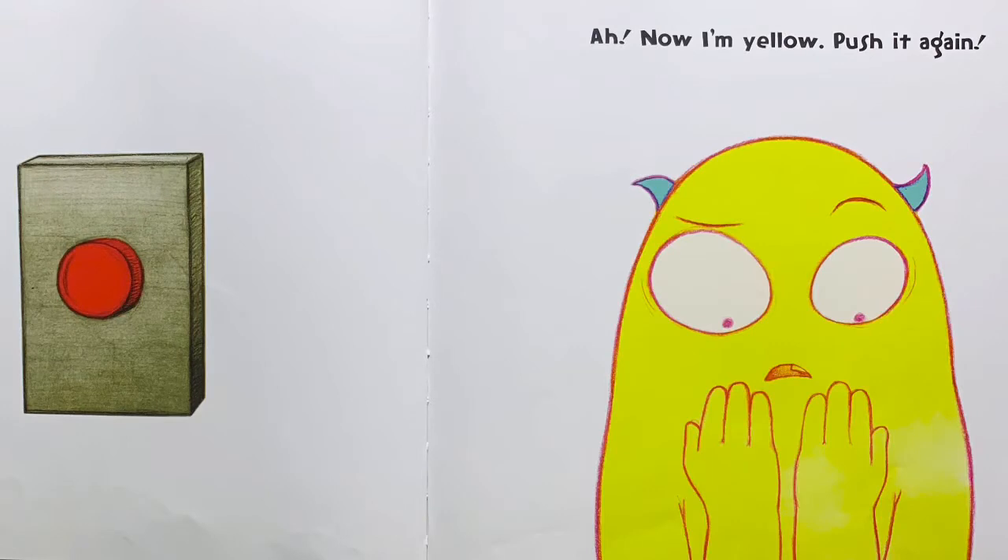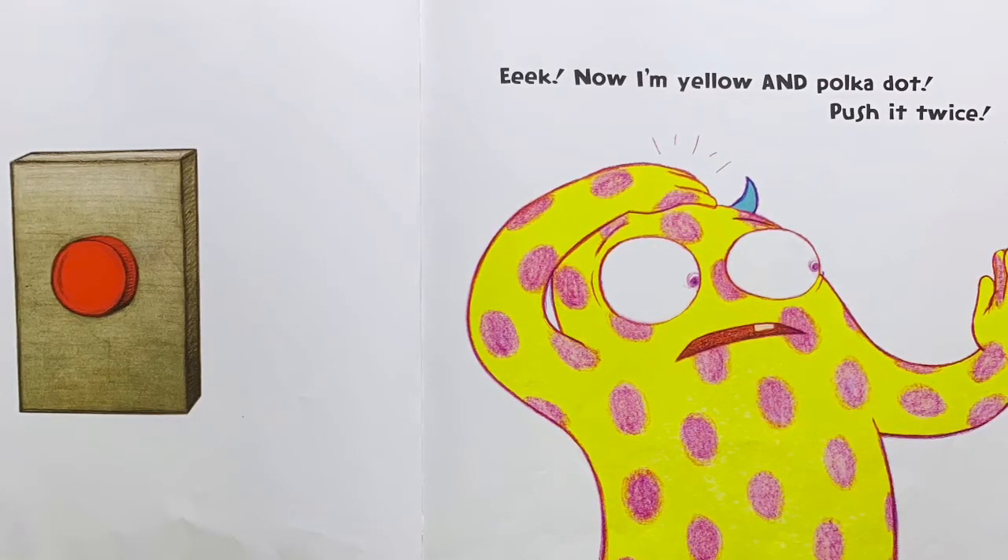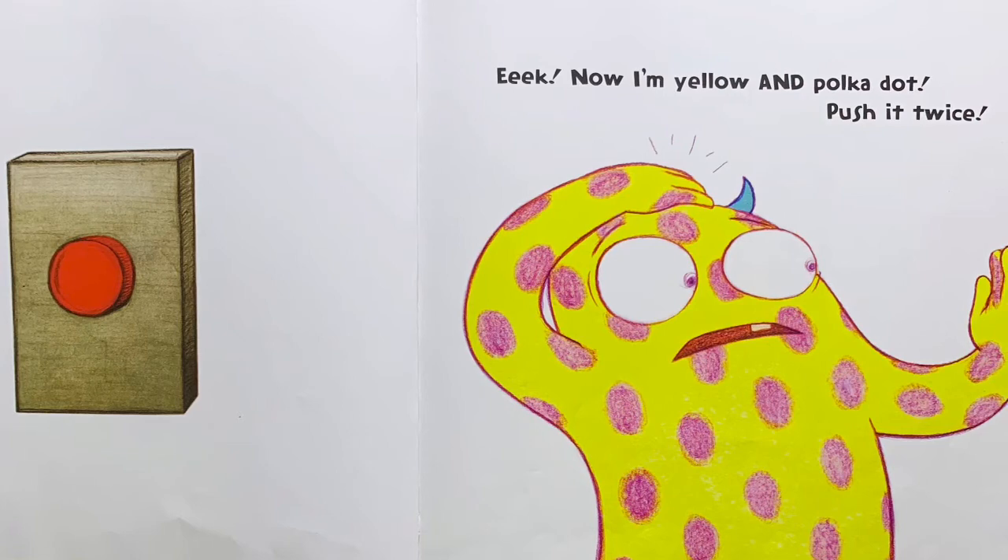Now I'm yellow. Push it again. Eek! Now I'm yellow and polka dot. Push it twice.